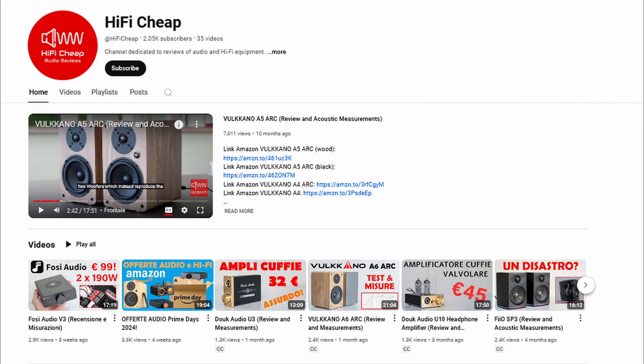If you liked the video, I ask you to leave a like. If you want me to make a video on some particular amplifier, write it to me in the comments. Remember to subscribe to the channel so you don't miss the next videos. Thanks and see you next time.